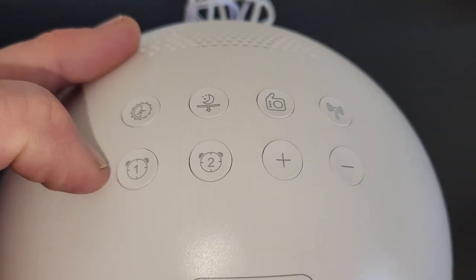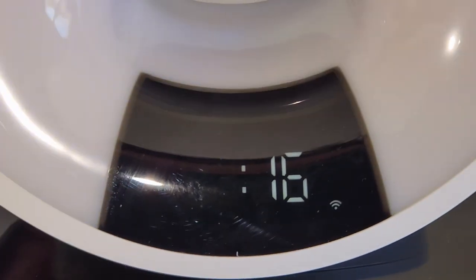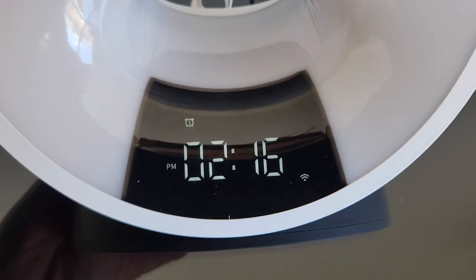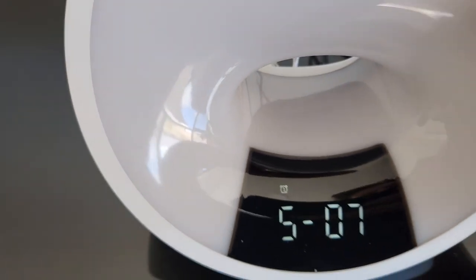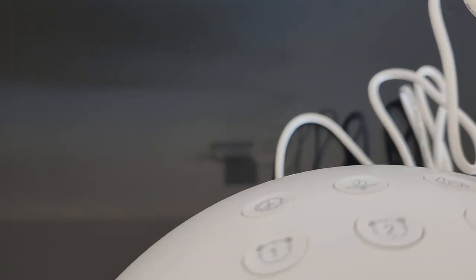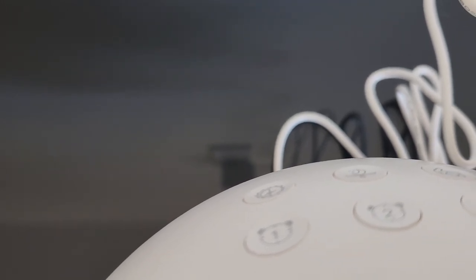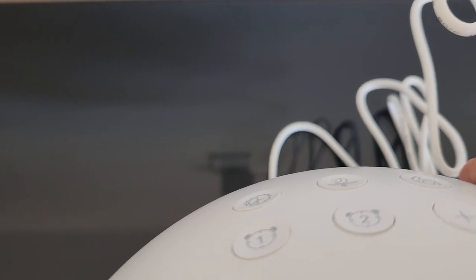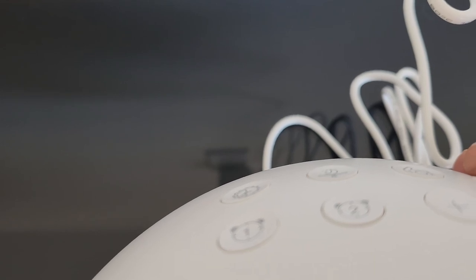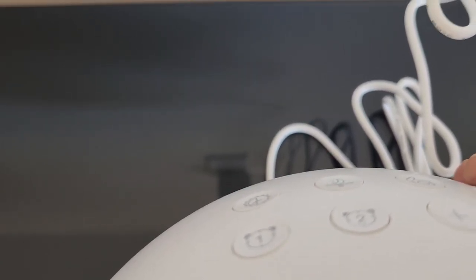Let's hold that down and look right here — this is where you change the time. But what I want to show you briefly is some of the sounds, so you can wake up with music, some chimes, other kinds of chimes, wind chimes, a typical alarm, water, waves, and a jungle theme.